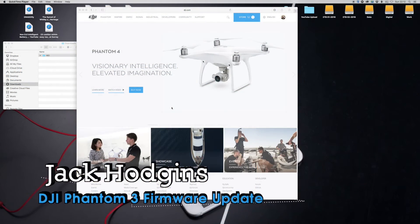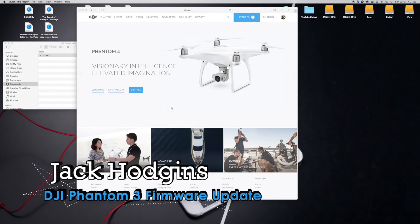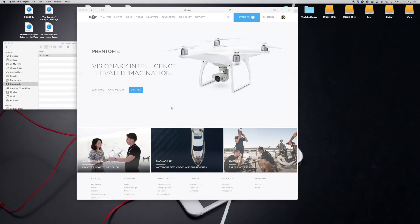Welcome back to my channel. We're going to talk about the firmware upgrade for the Phantom 3 Pro and Advanced, and it's also exactly the same for the Inspire as well. The instructions on the DJI website are exactly the same process. For purposes of this video, we're going to look at the Phantom.